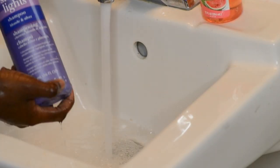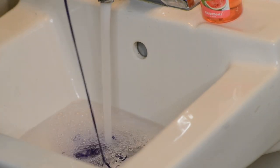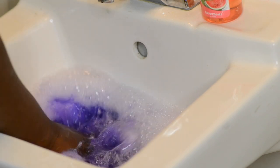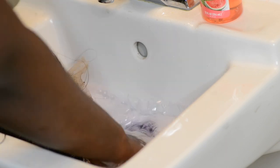I washed the wig off camera and now I'm going to be soaking the highlights in my Shimmer Lights shampoo. I'm using warm water and I did this process for about five to ten minutes to get out that brassiness and make the highlights more ash blonde.